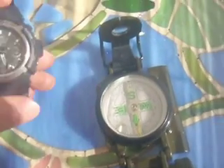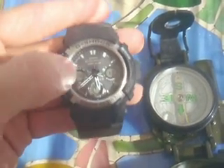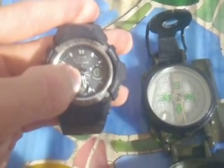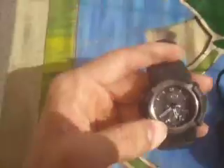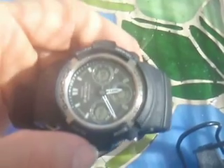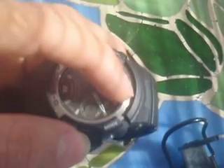So what you've got to do is take the hour hand of your watch — the smaller one — and point it at the sun. The sun is to my right. So you take the hour hand and point it at the sun. Here's my watch, pointing the hour hand at the sun. Halfway between the hour hand and twelve o'clock, going clockwise, is south.